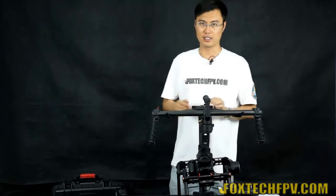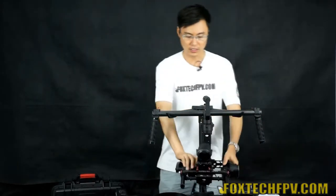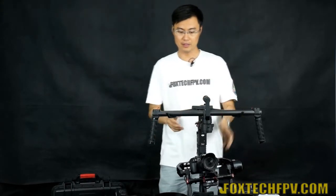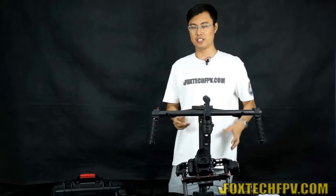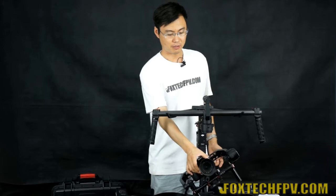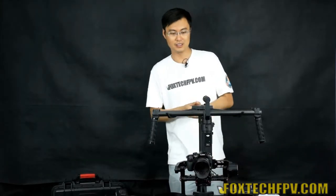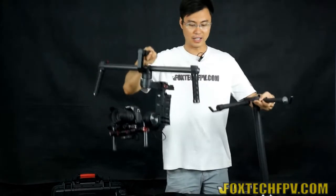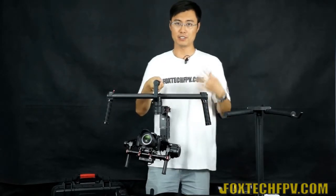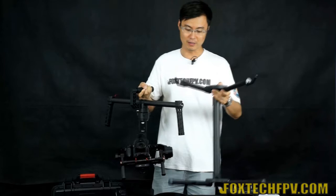Now the gimbal is attached to the supporting bar using the velcro strap that comes with it. I'm releasing it now. Balancing the camera on the Ronin is really simple — the camera can stop at any angle, and the balance is nearly perfect. The Ronin is driven by three big, powerful motors. When I try to move it by hand I can barely do so, because the torque is very high to support cameras as large as the BMCC.